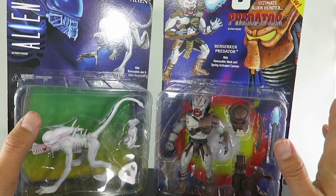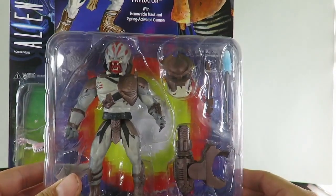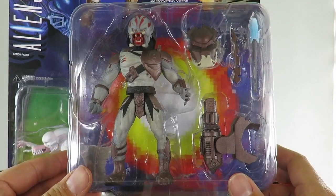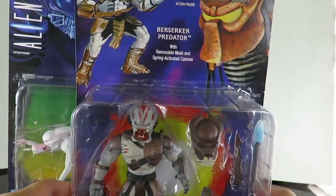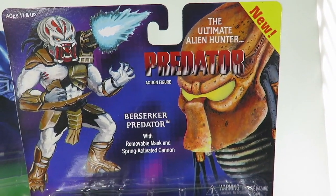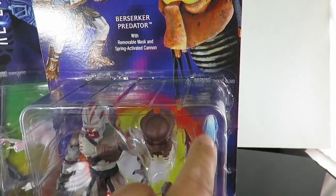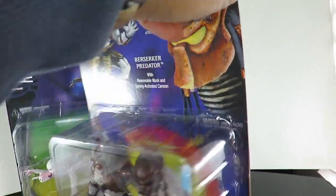These are vintage style figures — not just the card backs, but the actual figures themselves are pretty much imitations of the original Predator and Alien figures. The card is absolutely gorgeous. I absolutely love the artwork. You can see the Predator there. They even added that little blast effect in the back of the card. Definitely going to keep the cards — I love how these look.